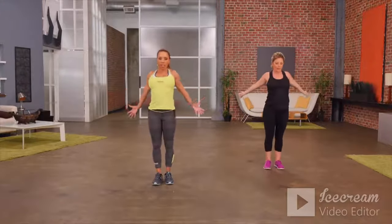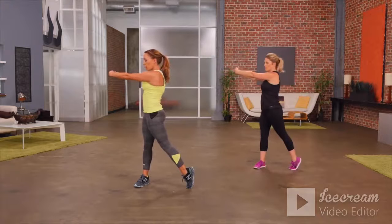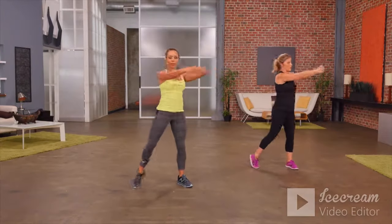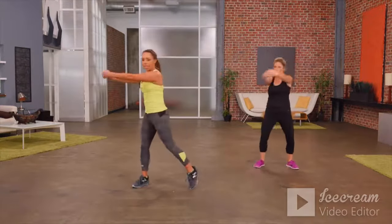Now let's go back to warming up the center of the body with a simple pivot. Feet are apart, arms are out front. We're just going to turn to one side, then to the other. Always remembering to pivot on that back foot to protect those knees.